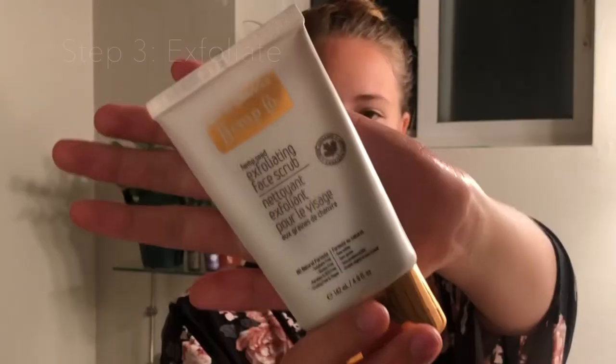Once I'm done cleansing my skin, I am doing an exfoliant. This is a physical exfoliator using granules. I'm just going to be exfoliating all around my face and then rinsing it off. Also, don't forget about those lips because now that it's winter, it's dry and our lips need a little love too.